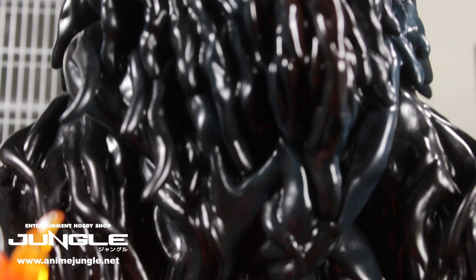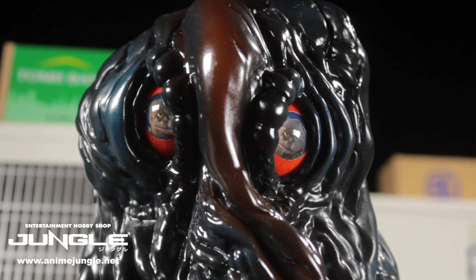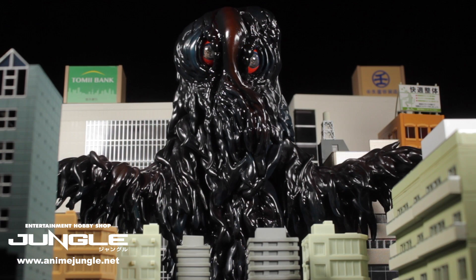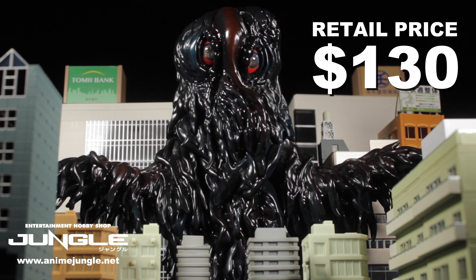Hedora turned out to be absolutely fantastic. The sculpt is very well detailed and the paint apps are unique, clean, and crisp. This is a very interesting, unique piece and I absolutely recommend picking this figure up and adding him to your collection. You can pick up your exclusive limited edition Hedora figure from Anime Jungle US for $130.